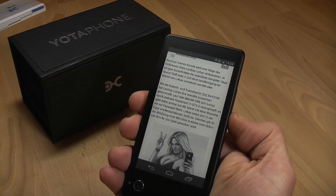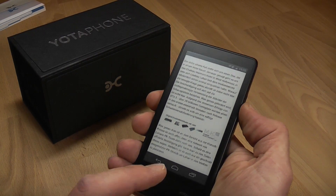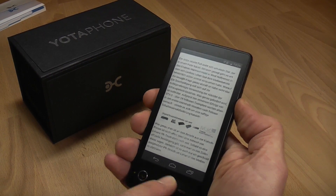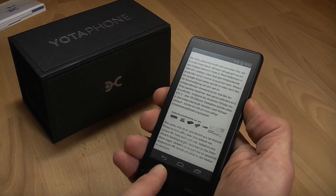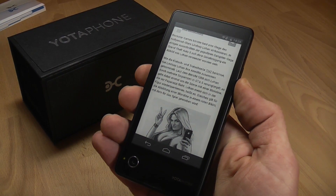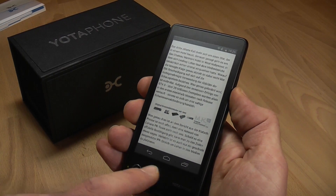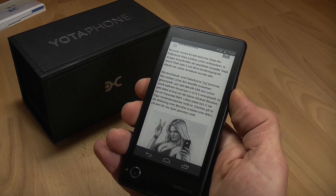So I've started reading — this is the first page. Click down and you end up on the second page. You can also use the touch strip at the bottom to actually swipe between the pages. It takes a bit because it's an ePaper display, but that makes you able to navigate through the pages on the back of the device.